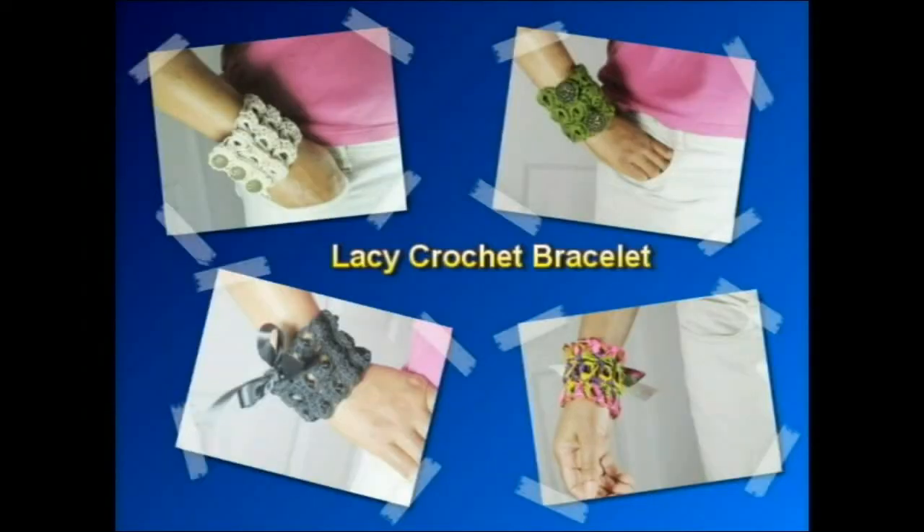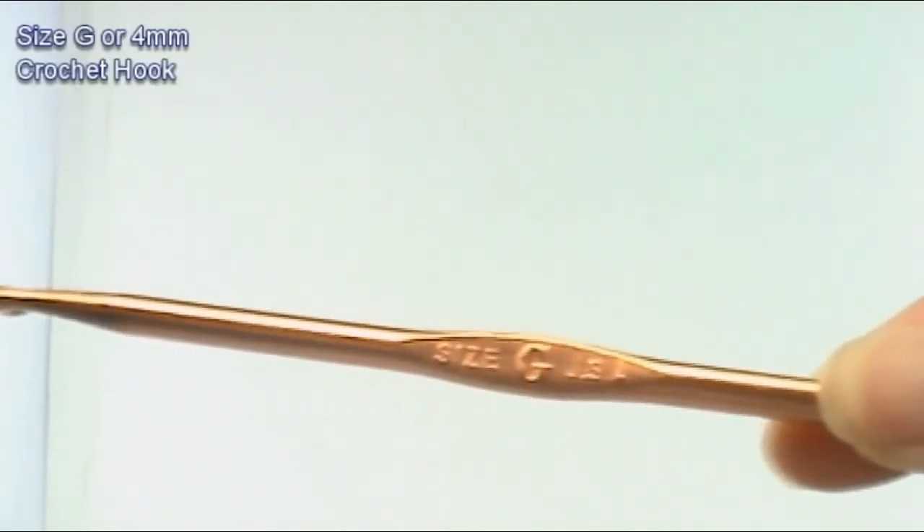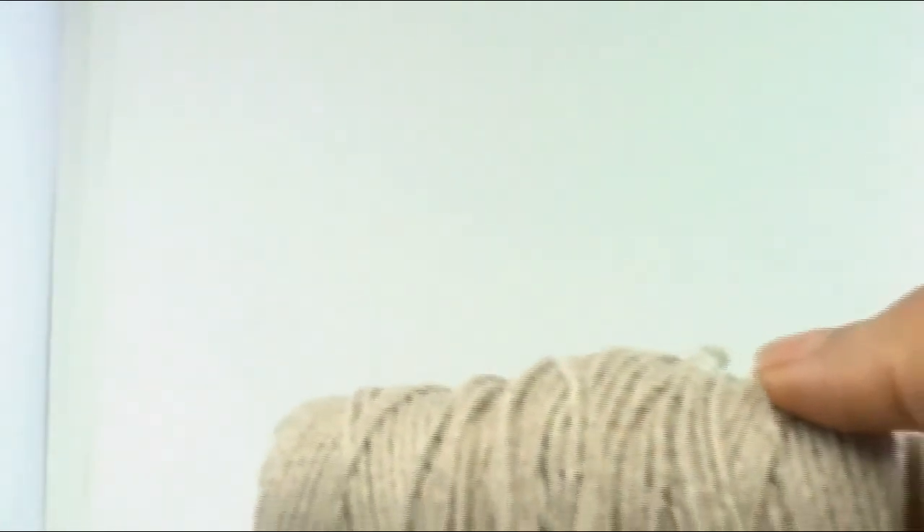In this tutorial I will show you how to make the Lacy Crochet Bracelet. For materials you will need a size G crochet hook and yarn of any type. I will be using hemp cord.